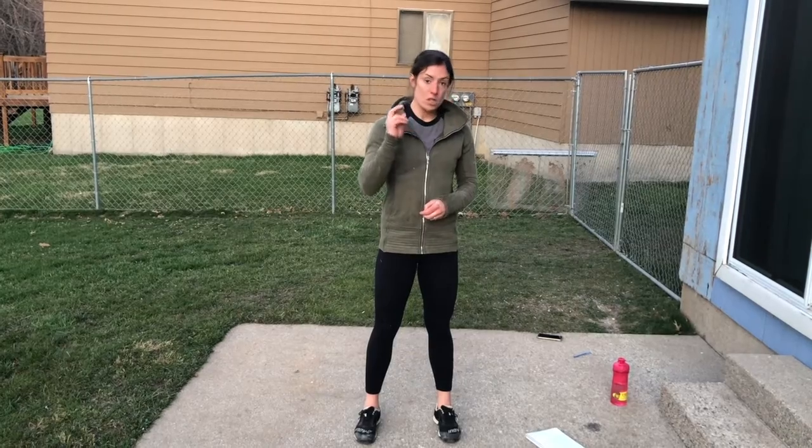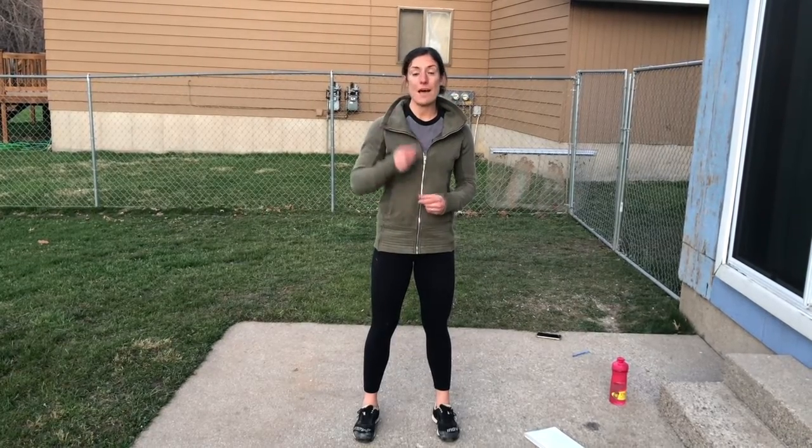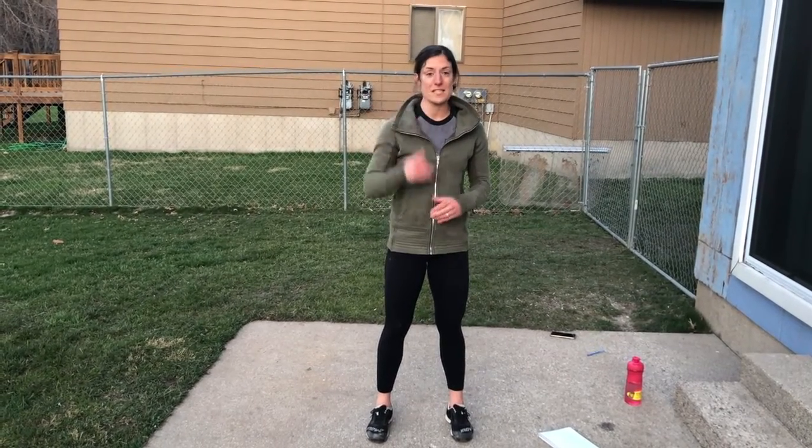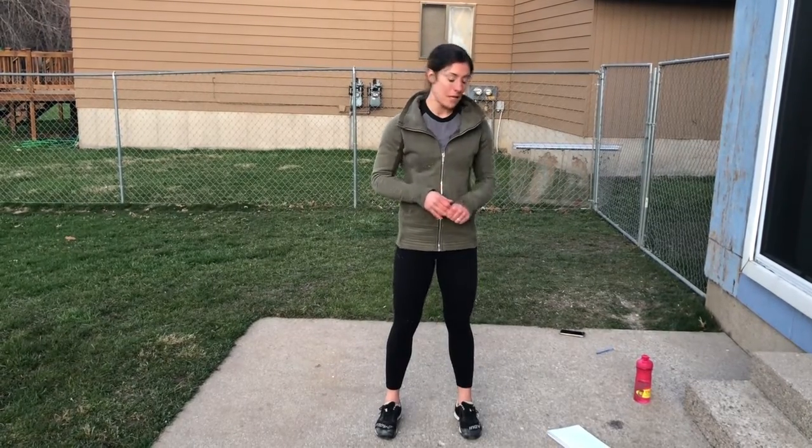Your first exercise is going to be a man maker. You're going to do one man maker, then two sit-ups, then go back to your man maker — one man maker, one sit-up, then three squats. Then you go back to the top: one, two, three, four, back to the top — one, two, three, four, five. Twelve exercises total; each exercise has the reps of what number exercise it is. I'm going to demonstrate all of them, just one rep each so you know what they look like.